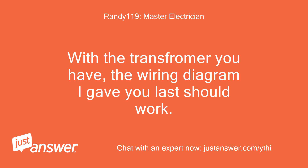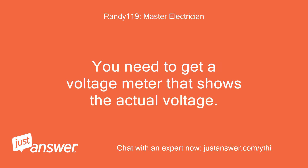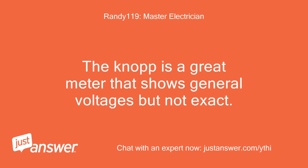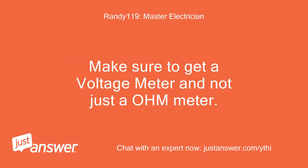With the transformer you have, the wiring diagram I gave you last should work. I am concerned about the unmarked wires, which don't show up on any of the diagrams I checked. Without actually looking at the transformer it's going to be difficult. You need to get a voltage meter that shows the actual voltage — it could be working correctly. The KNOP is a great meter that shows general voltages but not exact. The bed does need 220 volts and not 240 volts, so I would not suggest hooking it up until you are sure of the voltage output. You will not be able to tell the difference between 240 volts and 220 volts with the KNOP.